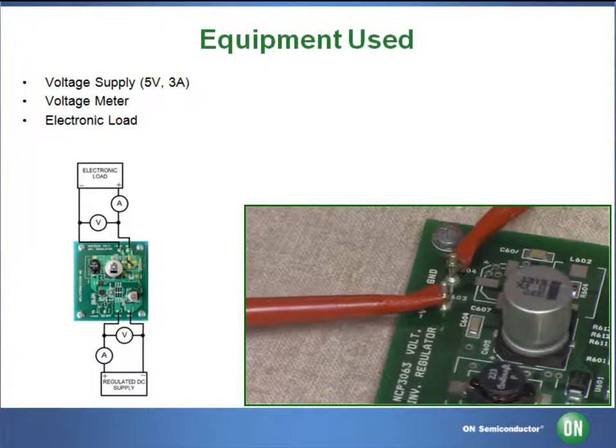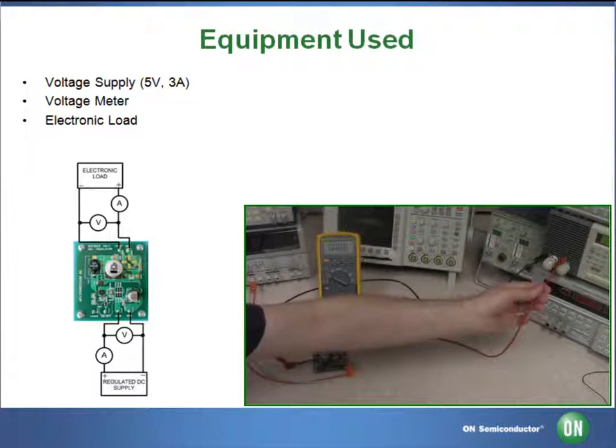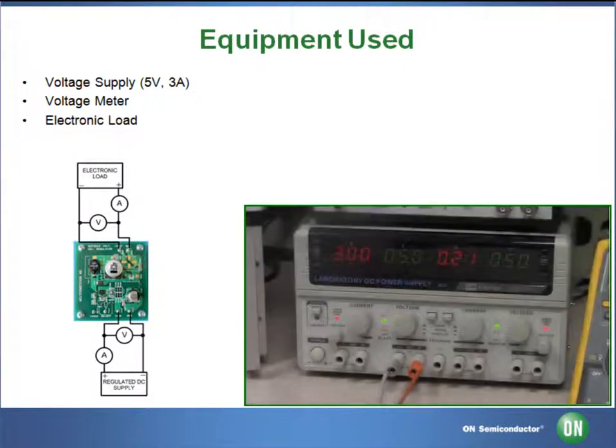However, the DC load has to be connected in reverse to this in order for the load to function properly. This means that the DC load's positive lead will be connected to ground, and its negative lead to minus V-out.